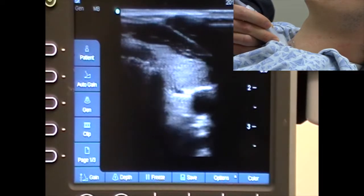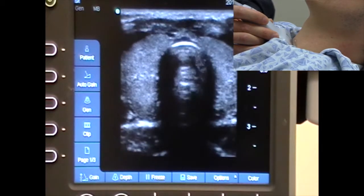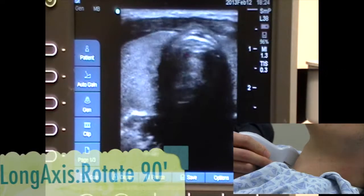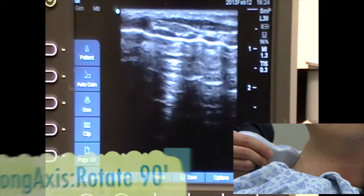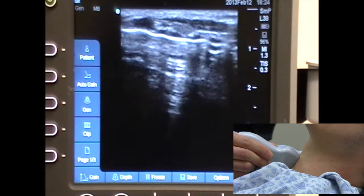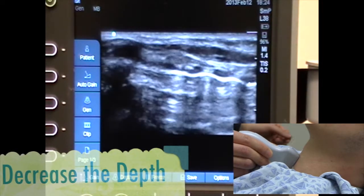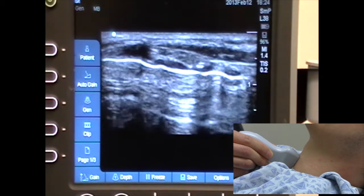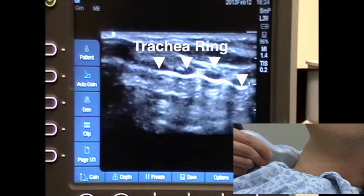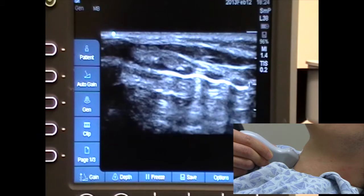Coming back to midline, this is a transverse view or short axis view. If you wanted to get a long axis view, you'd turn the probe 90 degrees — as you've learned — to get a long axis view of the structure. Here you have the trachea, and I'll decrease the depth so you can see the structures better. The topmost structure is the cricoid membrane, and as you come down you see the tracheal rings — those hypoechoic structures are the tracheal rings.